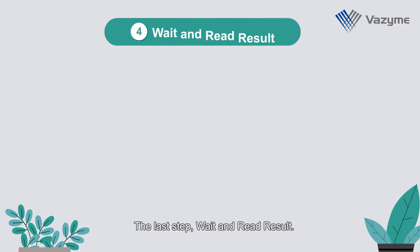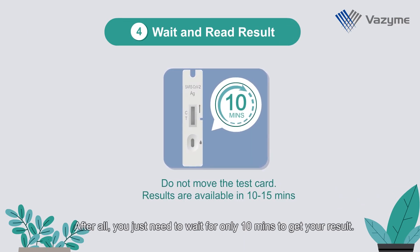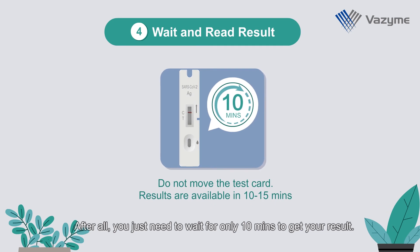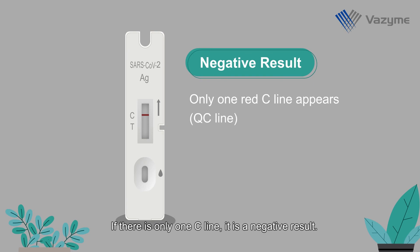The last step: wait and read the result. You just need to wait for only 10 minutes to get your result. If there is only one C line, it is a negative result.